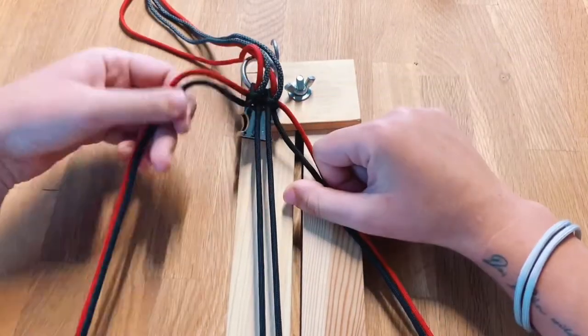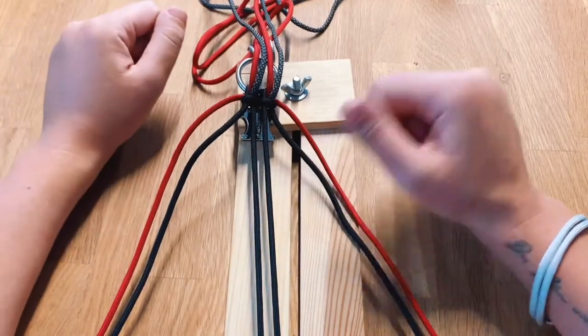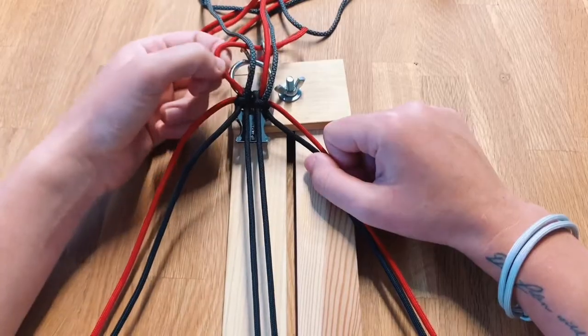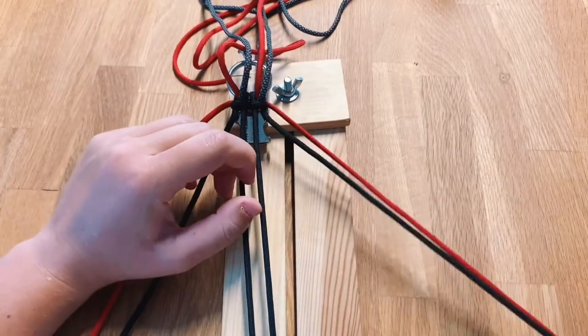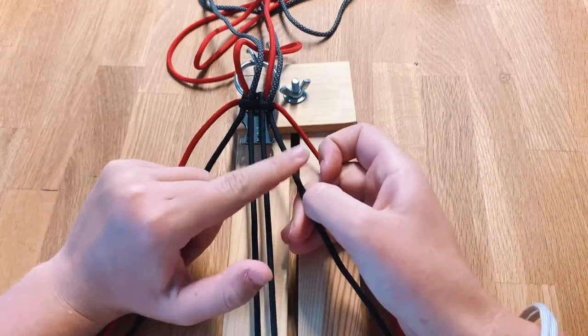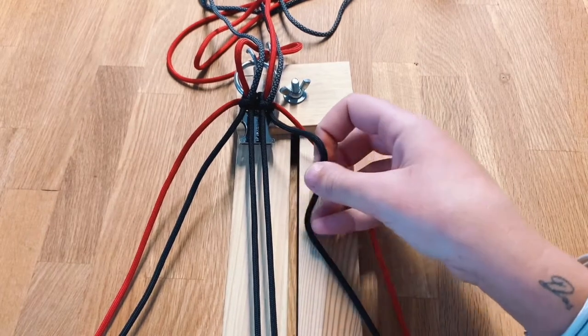Now what's really going to help with the pattern is to actually put the cord where it belongs. We're going to take the cord that's going to be for the rim or for the sides and put them to the left and to the right side, and the cords we're going to use for the middle of the pattern go to the top. This is always the position we want to start with when we start making this pattern.